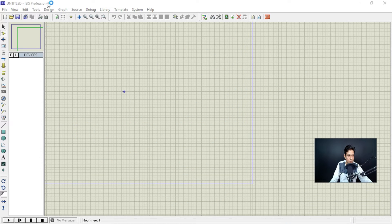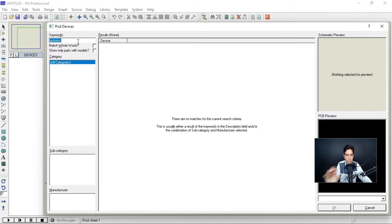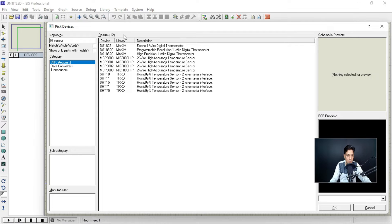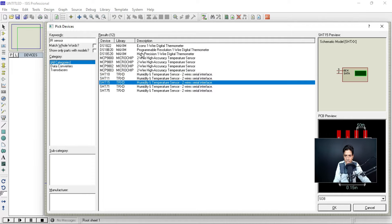This is the Proteus software — I have just opened a new project. Let's add some components. You can pick a component from here using the P icon. Let's try to use Arduino — you can see that there is no Arduino library available. Let's try IR sensor module. As you can see, what comes up is actually a thermometer, not an IR sensor. So there is no IR sensor available either.